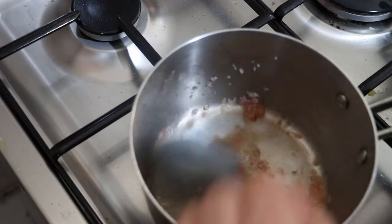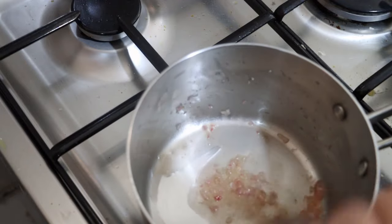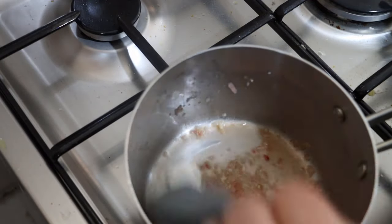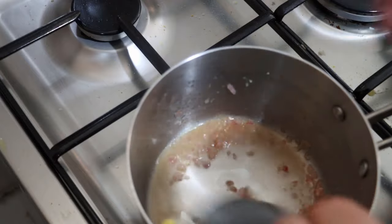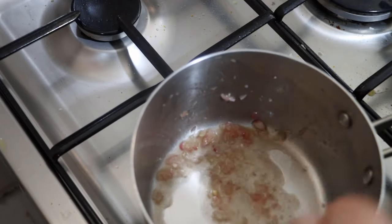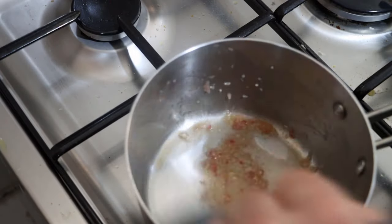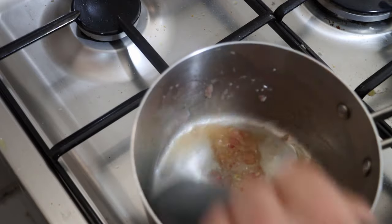Now, if we didn't want the shallots in here, we could of course strain it. But that is an optional step, and I like the shallot pieces in here — it may depend on what you want to pair this with. I am going to be pairing it with some broccoli today.